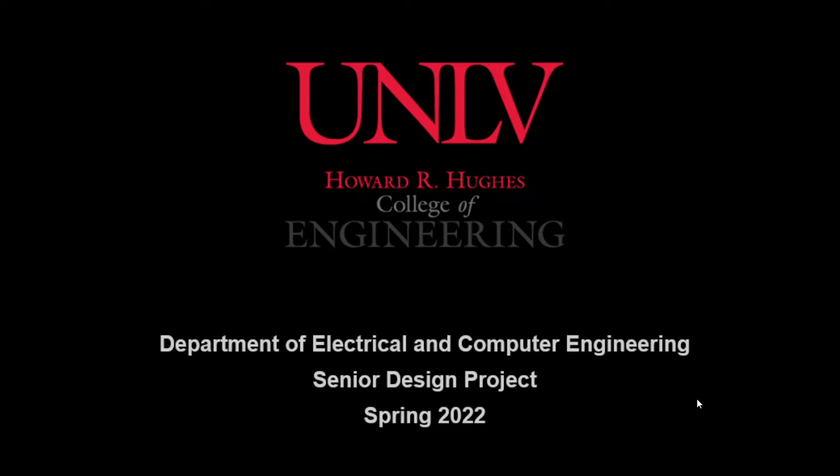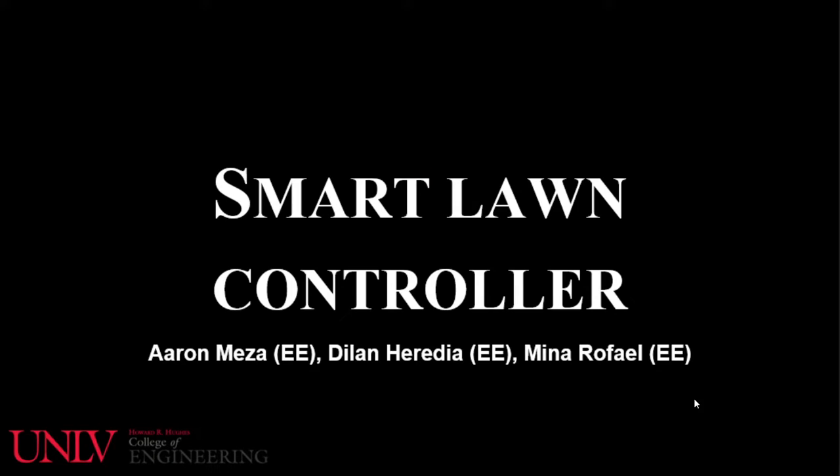Senior Design Project in Spring 2022. Project titled Smart Lawn Controller by Erin Meza, Dylan Heredia, and Mina Rafael.